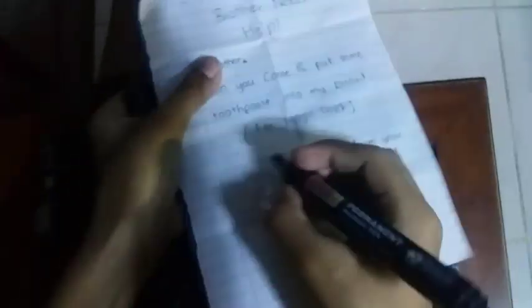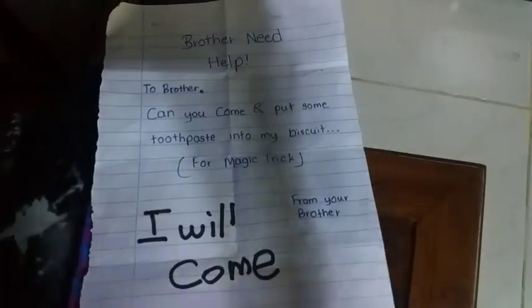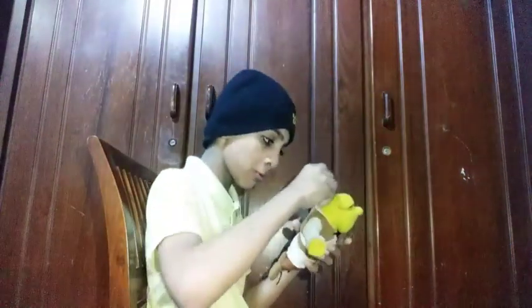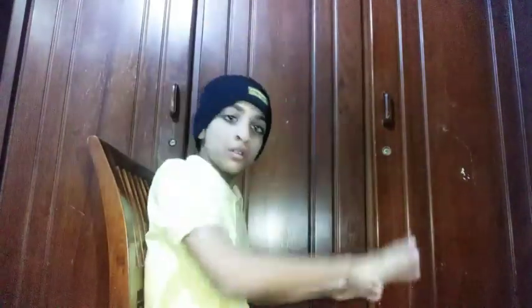I have to write a reply for my brother: 'I will come.' The reply is done. Now my brother folds the note again and again into a square and attaches it to Shrek. Let's try this — let's go, let's run!